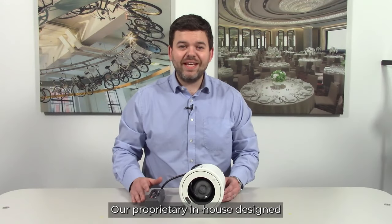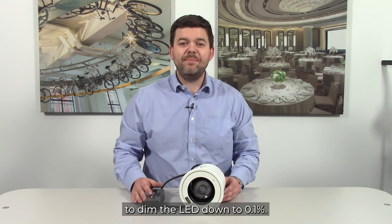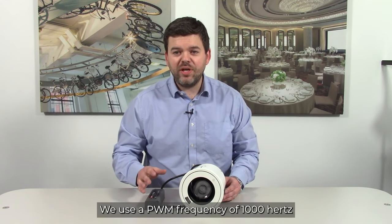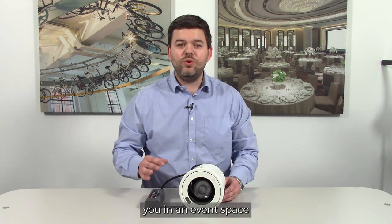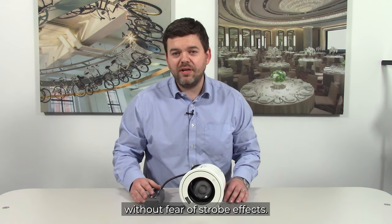Our proprietary in-house designed LED drive circuit uses pulse width modulation to dim the LED down to 0.1 percent. We use a PWM frequency of 1000 Hertz to enable you in an event space to take videos around you without fear of stroboscopic effects.